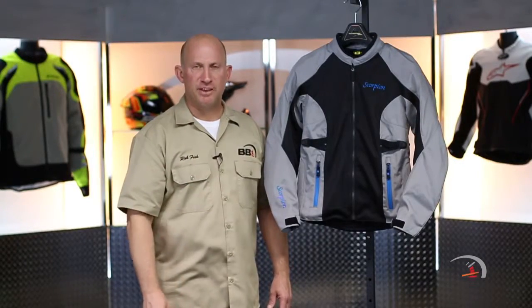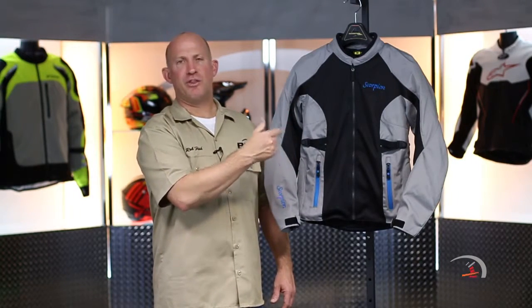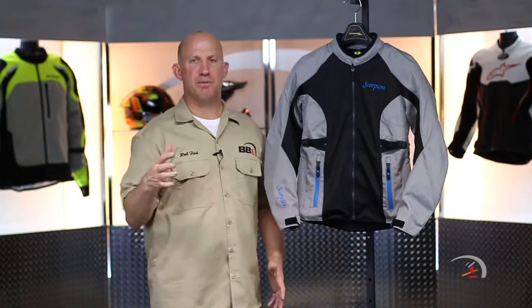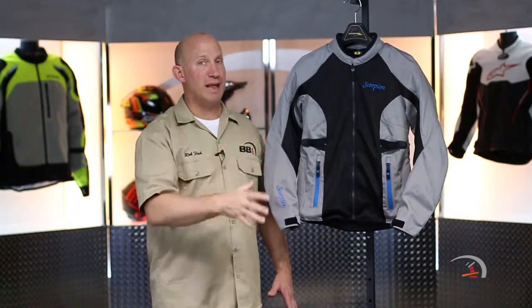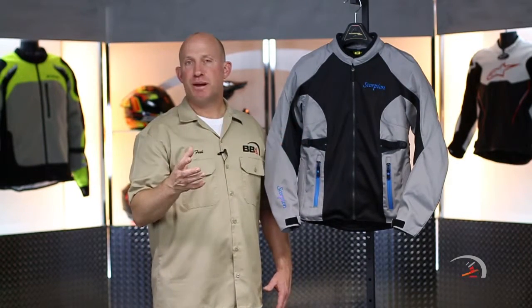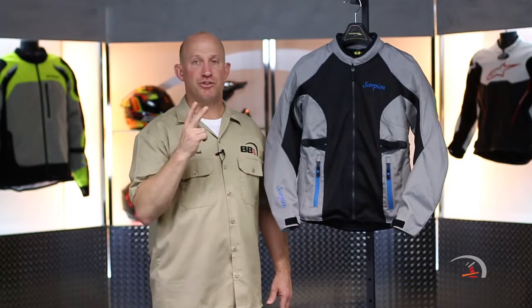Welcome back, ladies. Thanks for joining me. That is brand new from Scorpion XO — the Maya Jacket. Make sure you also watch the video on the matching pant. A couple basics: the jacket's going to run you $190, in two different colorways. It comes in an all blacked-out version and the gray. Your size spectrum goes from an extra small through a 2XL.